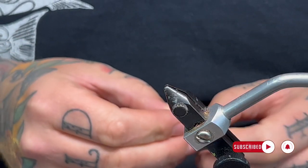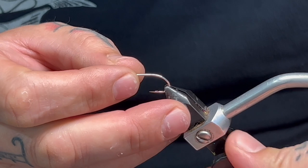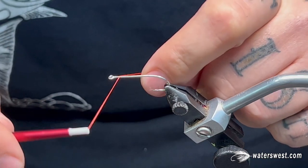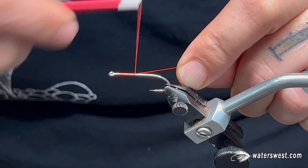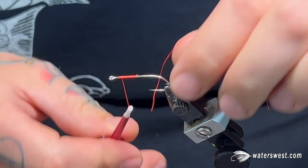To start the fly off, we're going to use a Gamakatsu SS15 in size 4. Any saltwater hook with a reasonably long shank is going to work great for this. I like these hooks because they're sturdy, pretty affordable, and sharp. So lay down a thread base so we can put on our dumbbell eyes.